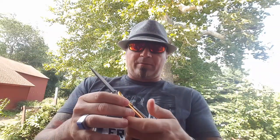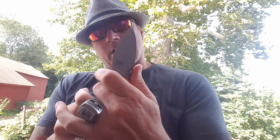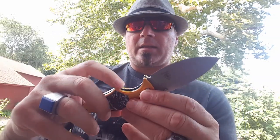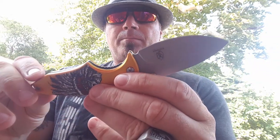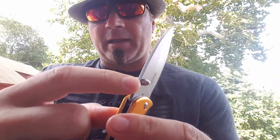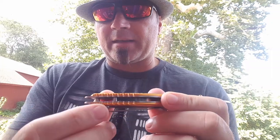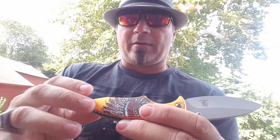Let's get into some of the fine points. Jimping is everywhere. Here you have this ricasso which is like a mini choil, and here this finger hold is somewhat built like a choil — it's more like a double or triple finger groove almost. The liner lock itself has jimping on it, the blade spine has jimping, the heel rear has jimping, and there's a separated lanyard hole.